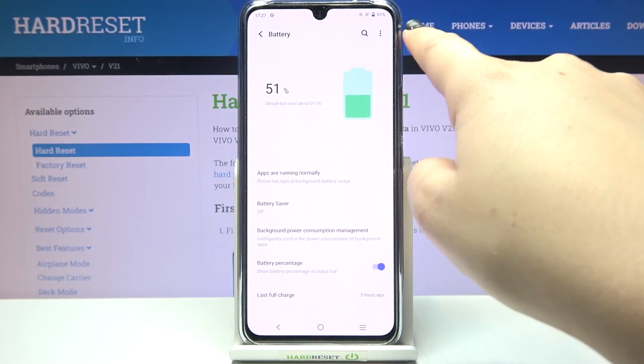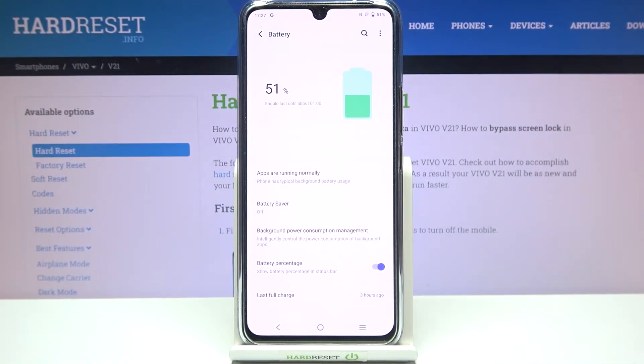As you can see it is immediately activated and right next to the battery icon we've got the exact percentage of the usage of the battery. Of course you can turn it off the same way just by tapping on this switcher, but let me leave it like this.